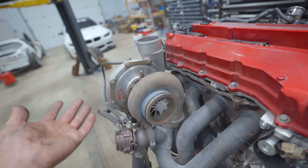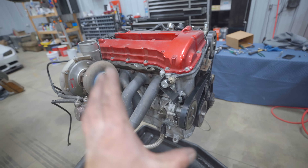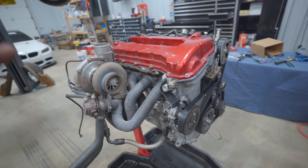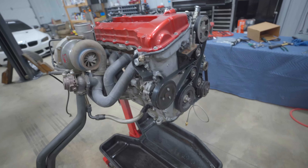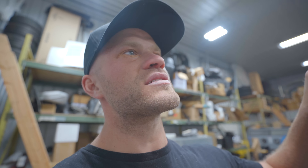We need to install a brand new turbo that hasn't come in yet - other than that this thing is all dressed up and ready to go back into the Evo 10. That was a long day and a half of building a motor. It's Saturday afternoon and I'm trying to have this thing running by this evening. Crazy to think this car was running Thursday afternoon and now it's about to be running again with a fully built motor.